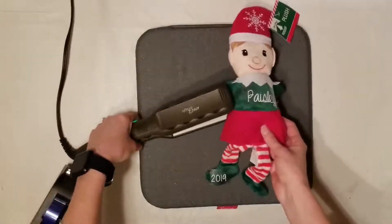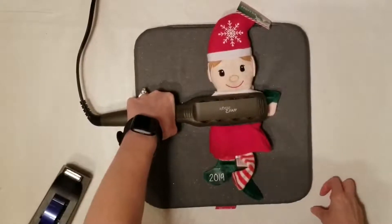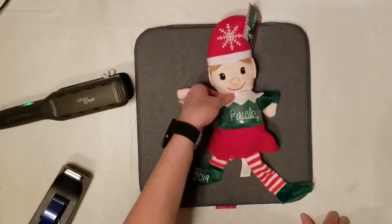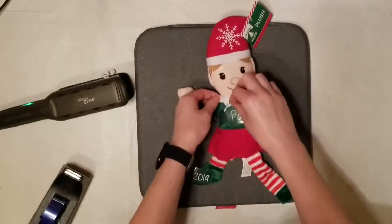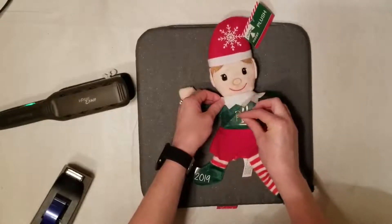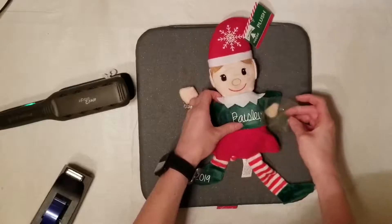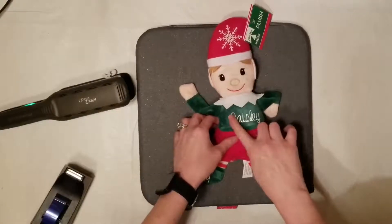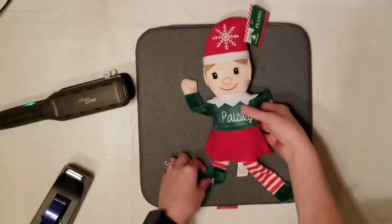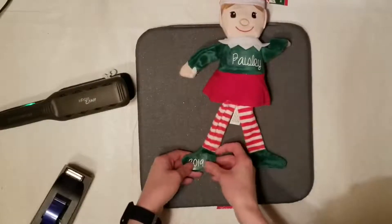Now that that's cooled down, we'll go ahead and peel that off, then press across the belly and hold that down for another 30 seconds. Make sure that it is warm to the touch — you don't want it really hot. If you peel this off when it's really hot, your vinyl could buckle and get wrinkles or even bubbles. So make sure you're not impatient and don't pull it off too quickly.